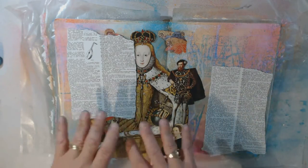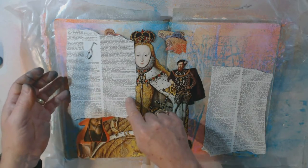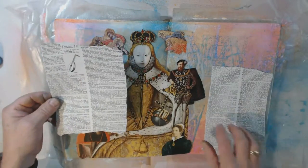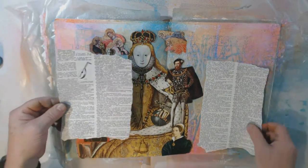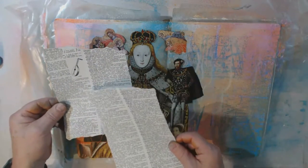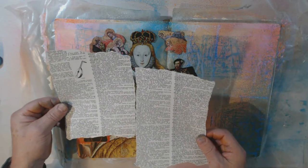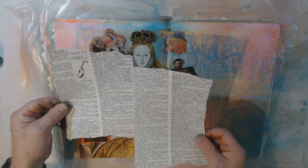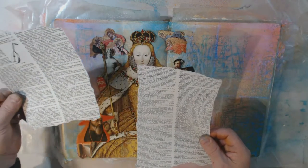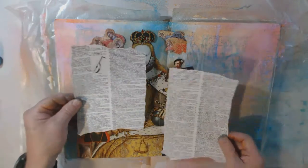I've cut out my images and laid them out where I think I want to put them on the page. I also tore out a couple of dictionary pages, which I think I'll lay down underneath on each side. I'm thinking of taking a little bit of walnut stain — walnut Distress Stain — maybe use the spray on it and just blot it to give it sort of an aged look.